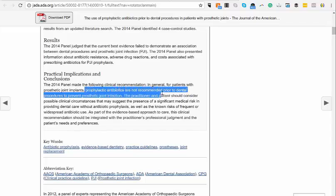Antibiotics are not recommended prior to dental procedures to prevent prosthetic joint infection. The reason, if you keep reading, is because, first of all, there is antibiotic resistance that can build, which is not good for the patient. Also, they haven't really found a connection between the bacteria in the mouth and those bacteria traveling to the joints and causing an infection.